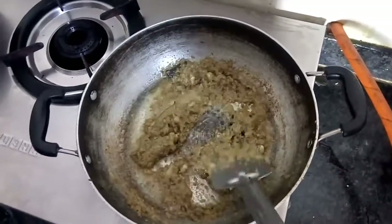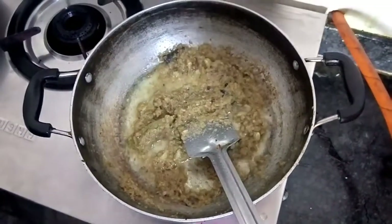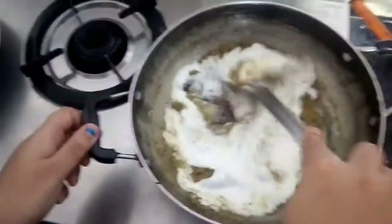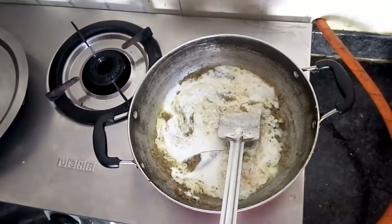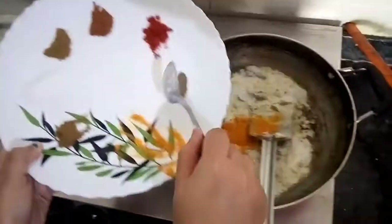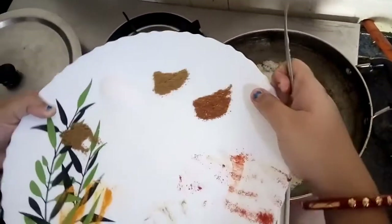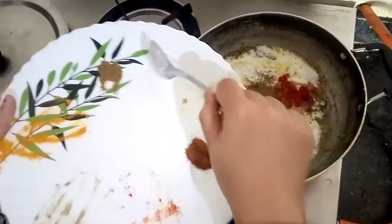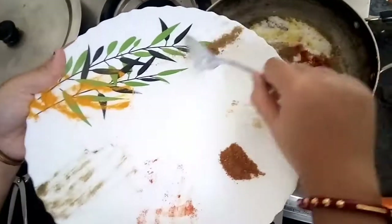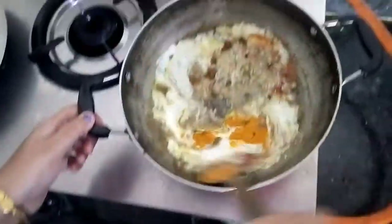Our mix has been well sautéed and now it's time to add the curd. Remember, before adding the curd we need to lower the flame and then add the curd. Now we will also add the ground spices — turmeric powder, black pepper powder, red chili powder. We will leave the garam masala powder for later. Add cumin powder, salt, and coriander powder. Let's mix everything together.